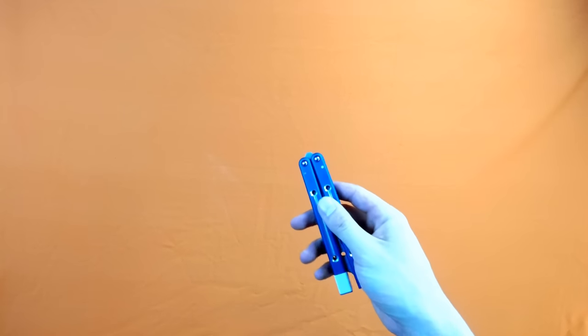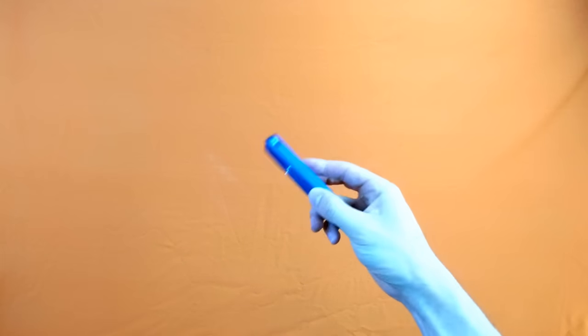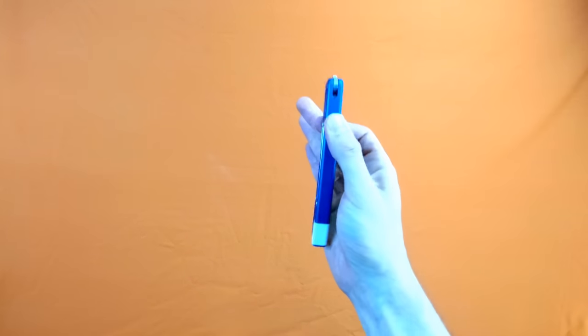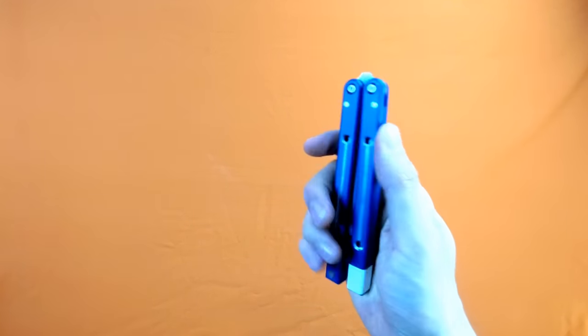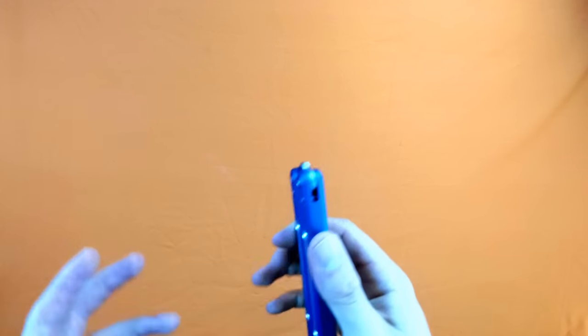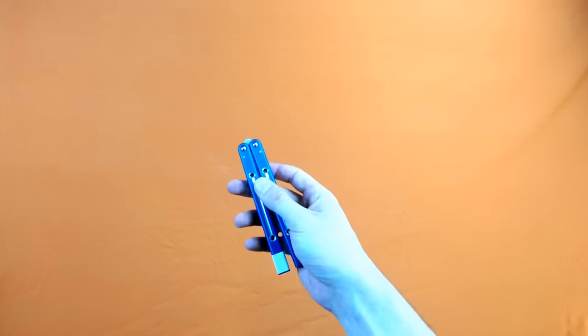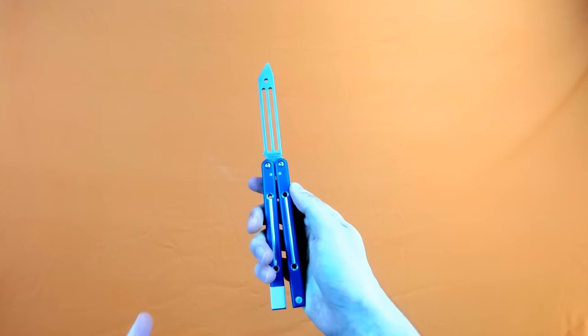All right guys, very excited to present you this combo. This combo is made up of a bunch of different moves that I already have tutorials on in the description, so check that out. In this tutorial, because this is a combo, I'm going to go through a high-level overview at first and then go into more details later. For right now I'm just going to name some tricks and show you how each trick goes.